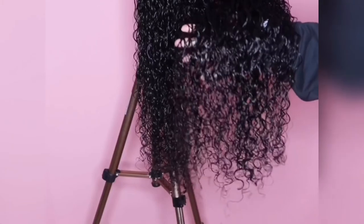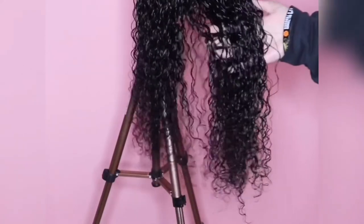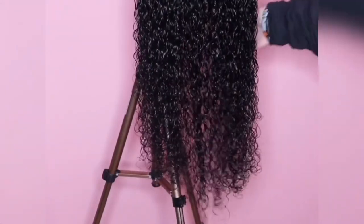Look at that length, baby. Now that the hair is wet, it did get longer, and when it did completely dry, it did stay this length.